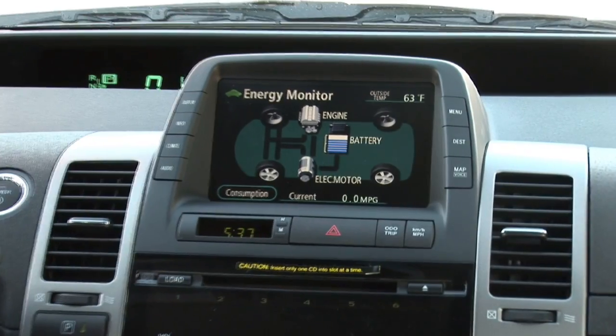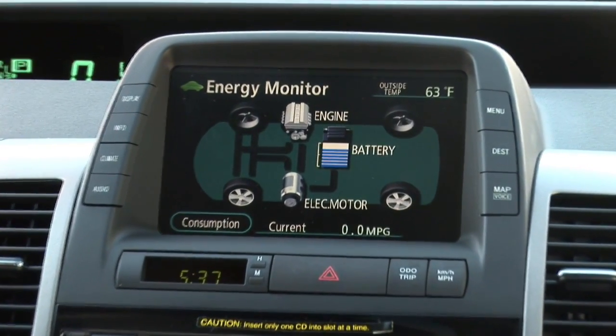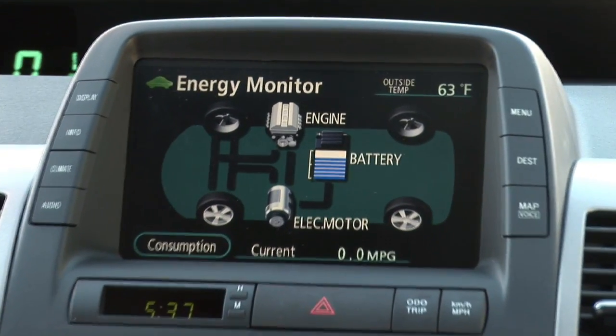When a car brakes, heat is produced, and the regenerative braking system transfers the energy from the heat created in the braking process back through the hybrid system to generate electricity for the hybrid battery array.